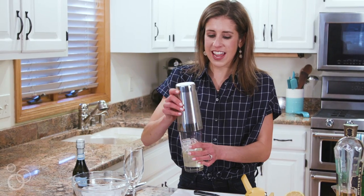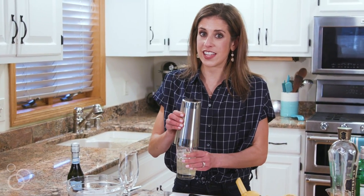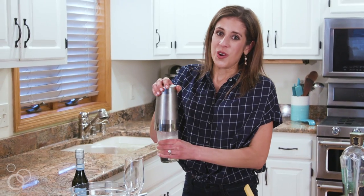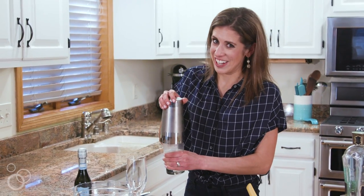Now our lid goes on and you want to shake for a full 30 seconds. I'm telling you it is longer than you think, especially when your friends are watching, but it's totally worth it to make sure that you get a nicely mixed drink. I am earning this drink, let me tell you!